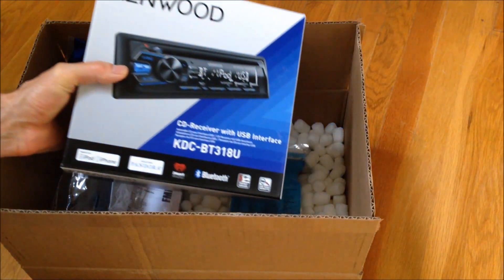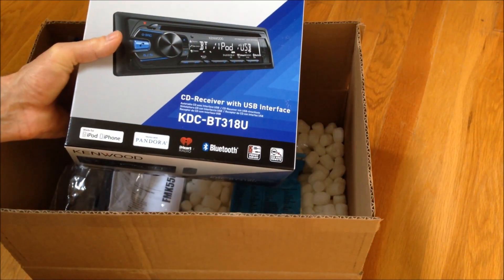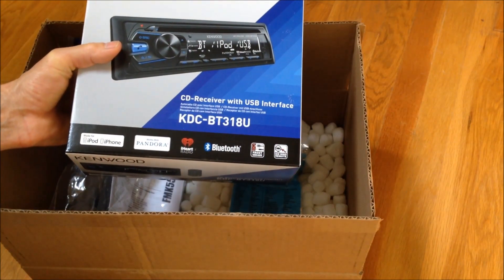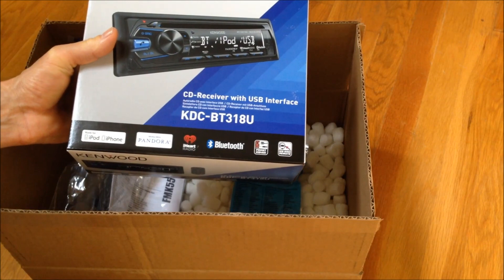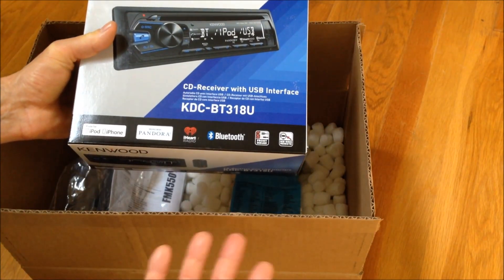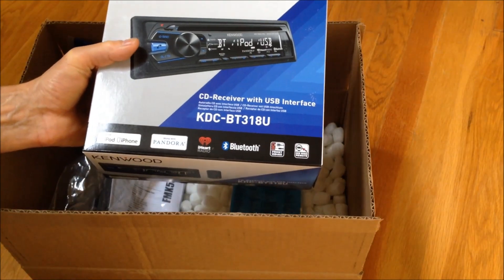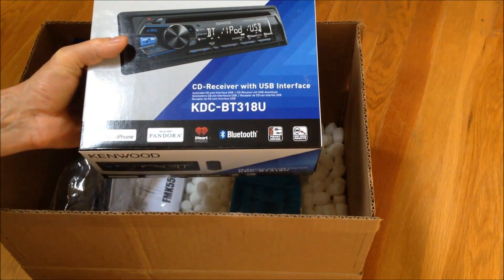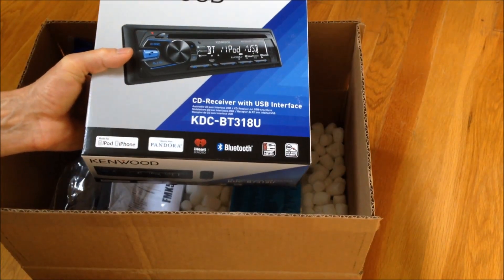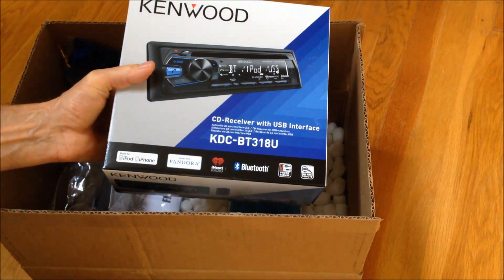I just got my kit from Crutchfield. What I bought is a Kenwood stereo that has a lot of functionality — it's really compatible with iPhones. I thought I'd give myself a little bit of an upgrade, and the price is surprisingly only like $126 with shipping. It's unbelievable what you can get for your money now with stereos and the functionality.